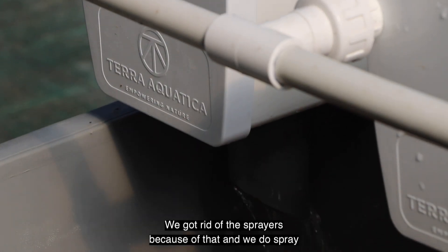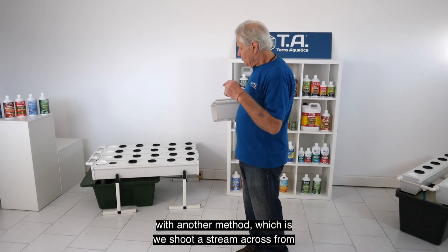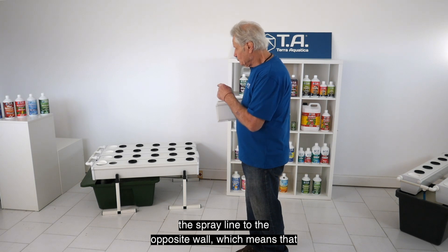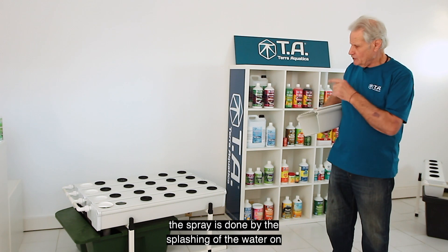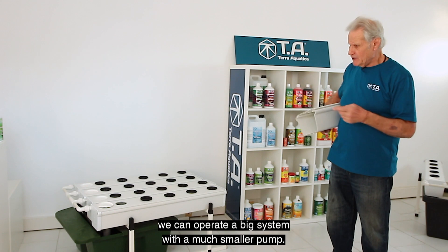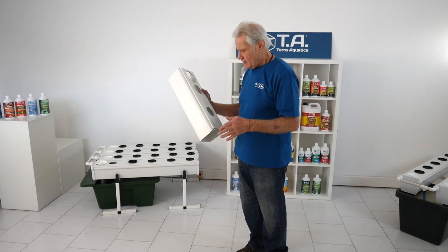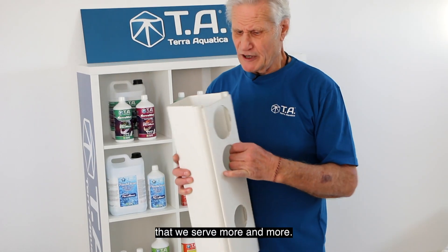We got rid of the traditional sprayers. We now spray with a method where we shoot a stream across from the spray line to the opposite wall, meaning the spray is done by the splashing of the water on that opposite wall. This way we save a lot of pump pressure, so we can operate big systems with a much smaller pump — a terrific saving for big commercial growers, which we're selling to more and more.